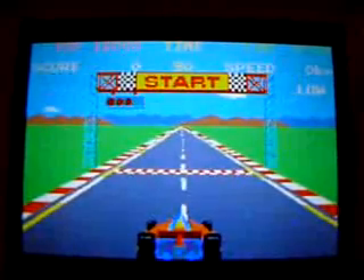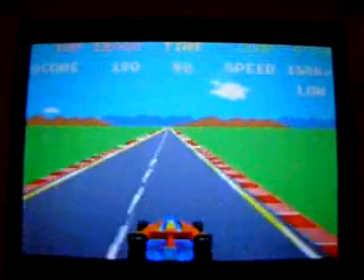All of these cartridges — the games on these cartridges — are pretty much arcade perfect.